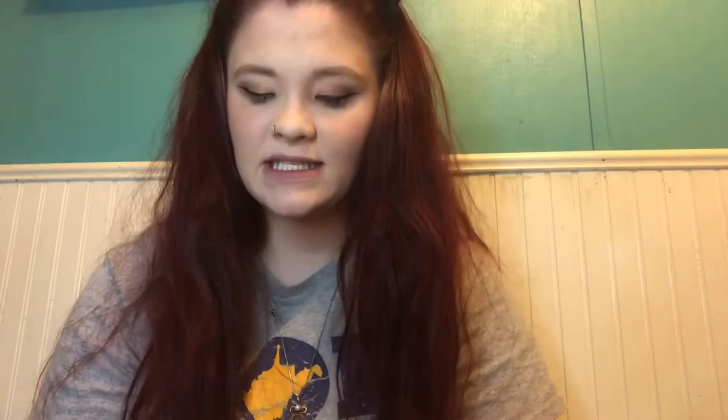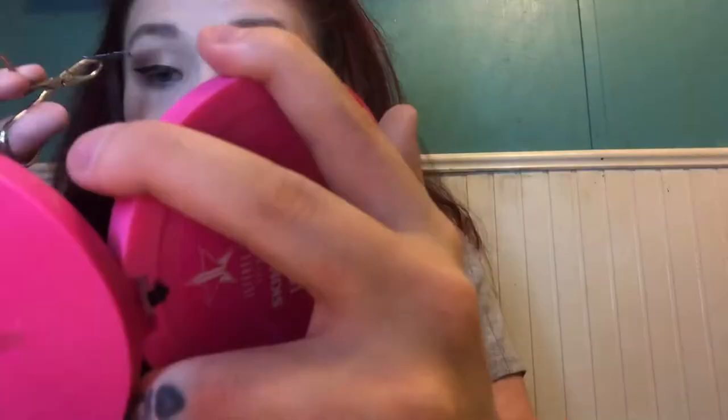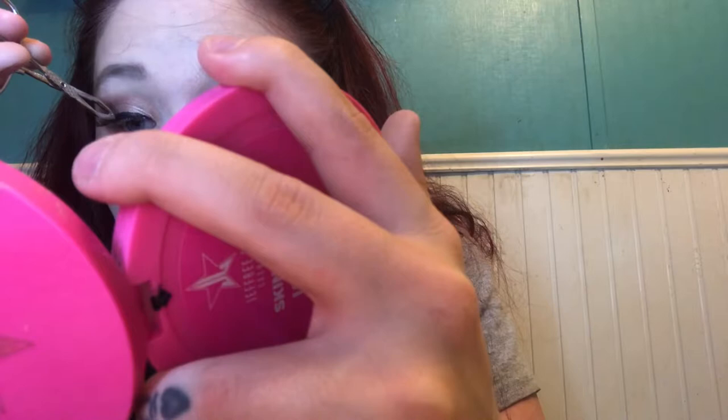I'm gonna do some lashes — the only lashes I have right now are Ritsy lashes by Kiss. So I'm gonna pop on some lashes. I got my lashes on, I guess. I'll put some mascara on — that's Kush Mascara by Milk Makeup.